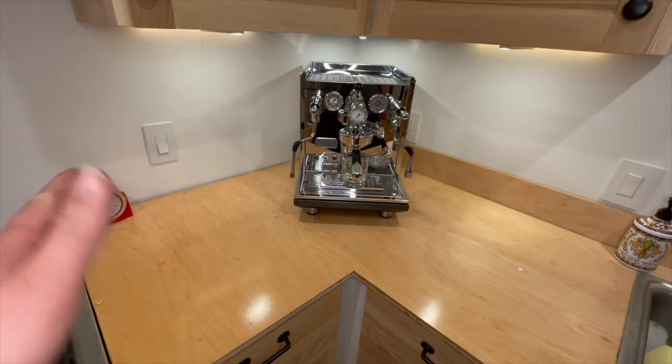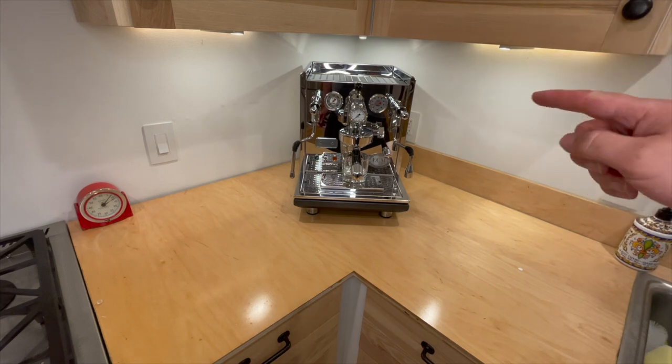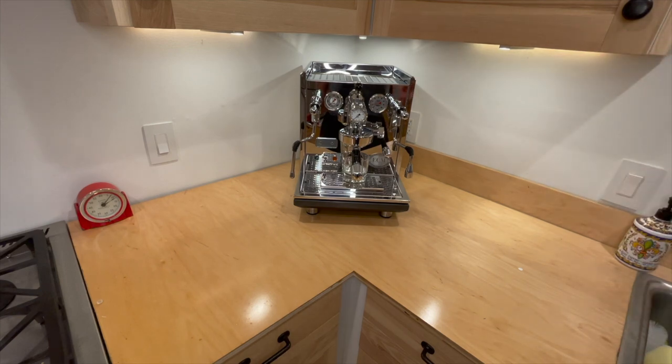In the rest of the video I'm going to show you how I plumbed it - how I ran the water from the main water line through a BWT filter system into the coffee machine, then out of the coffee machine through a drain and down into the main drain line. Stay tuned, I'll show you all those parts.